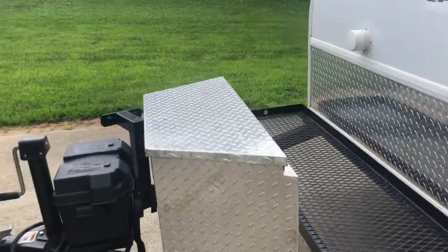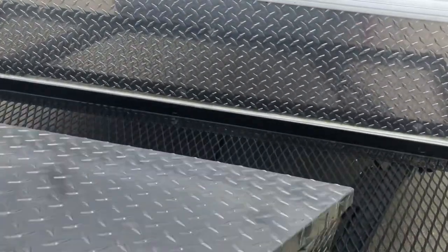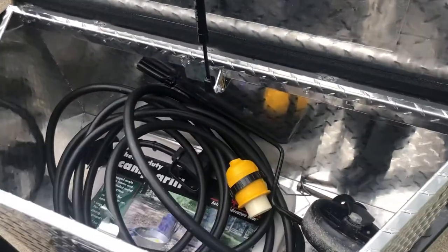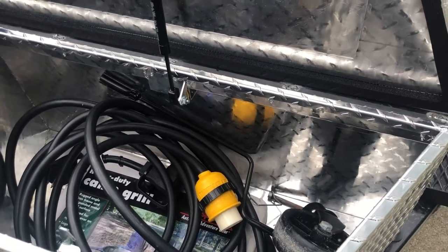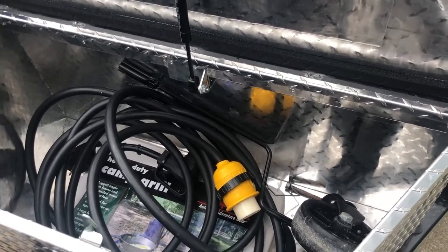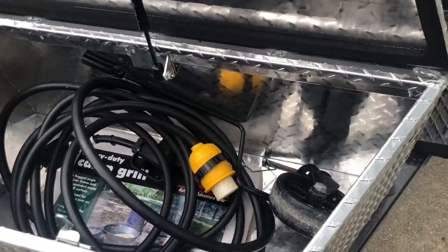It does have a tongue box. If you look in the tongue box, you'll see that I have the 30-amp plug-in here, as well as the wheel for the existing front tire for the tow. There's also a grill in there that was given to me by the previous owner.